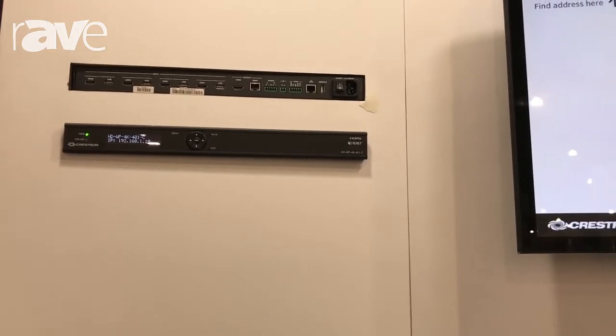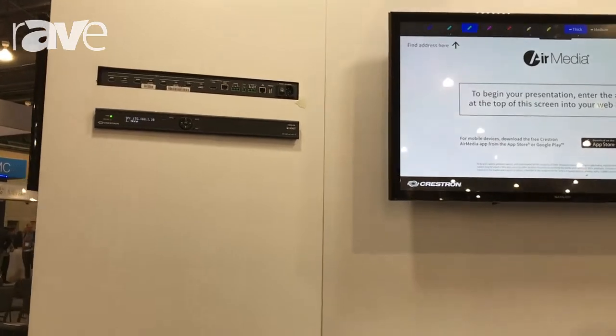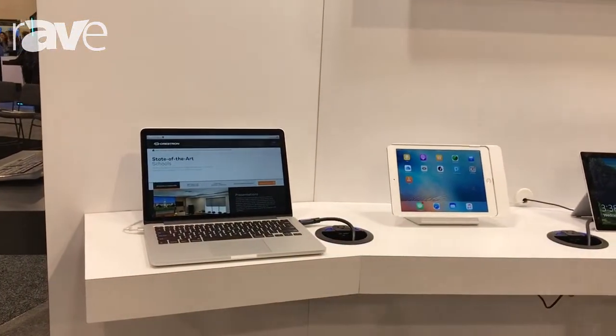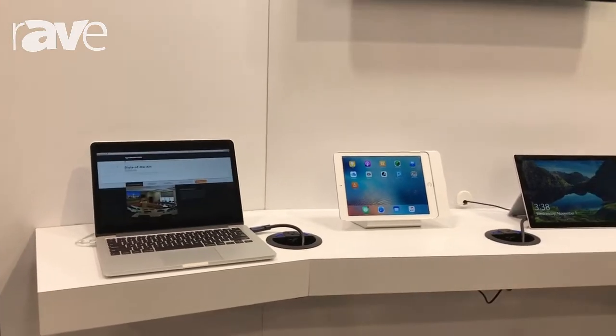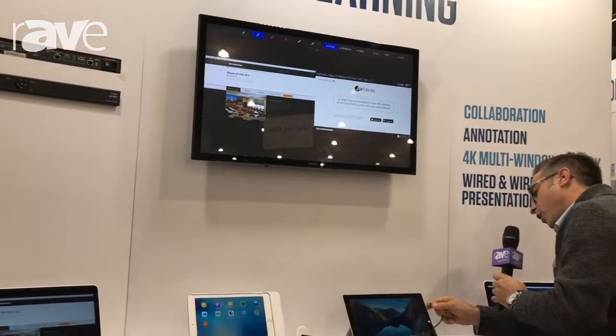What we've done here is created some out-of-the-box functionality to allow you to very simply plug in sources. And once you start adding sources to the video processor, it will actually start doing that video processing for you automatically.